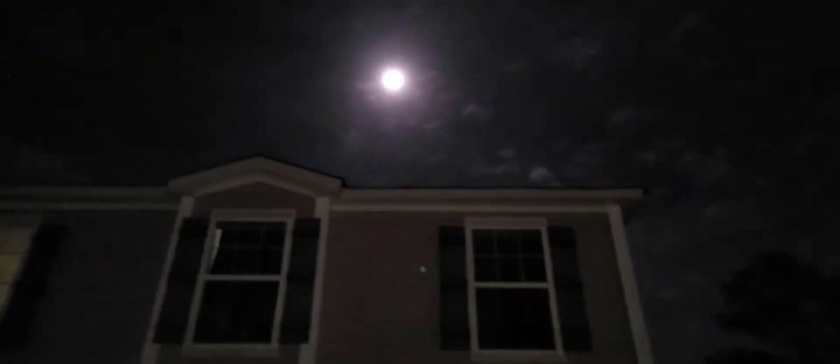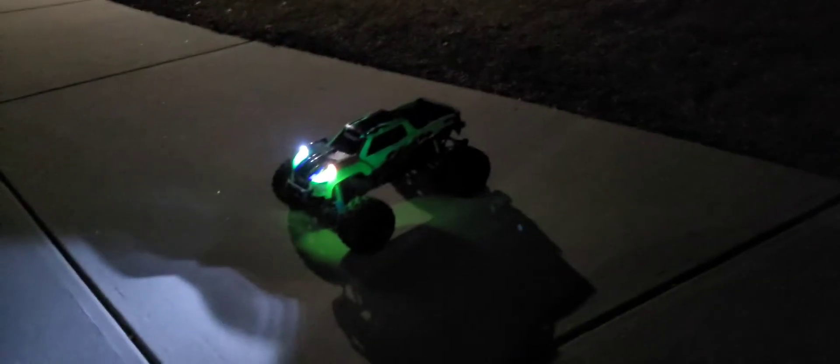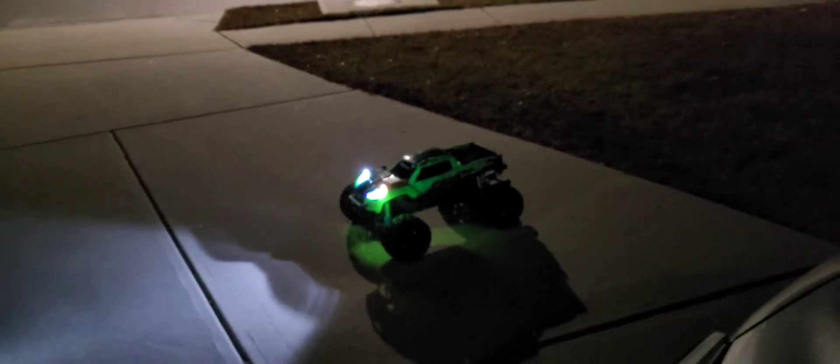Out here guys, nighttime, full moon. I'm running the X-MAX right now. I had an issue — the pinion gear fell out the other day — so now we're going to run it at night with these lights. I'm going to tell you guys how I did it, and it probably looks better than the X-MAX kit lights, and I only paid two dollars to get this done.